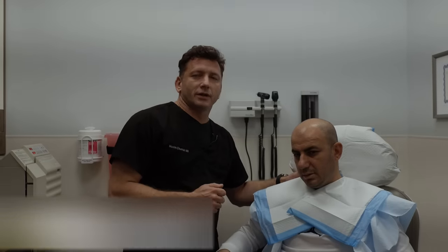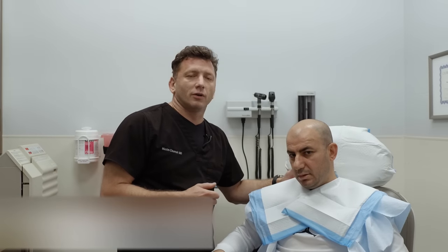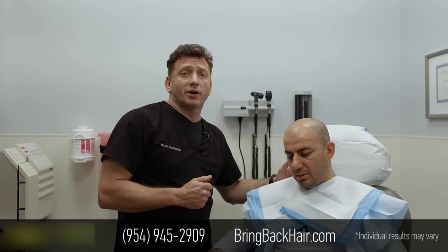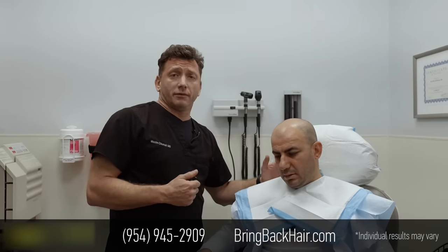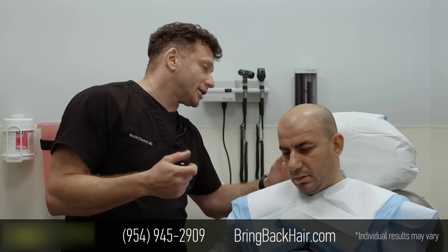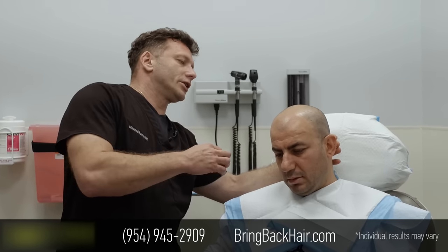Hi, I'm Dr. Max here at Max Medical Robotic Hair Transplant Clinic. We're here with Vic, who came from Chicago for a hair transplant, and we're planning to do 3,000 grafts. We have more than enough hair, and with robotic technology, we have the highest precision available on the market today for hair restoration.